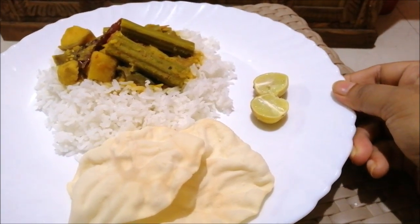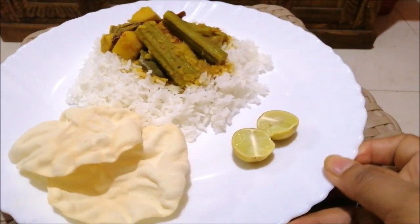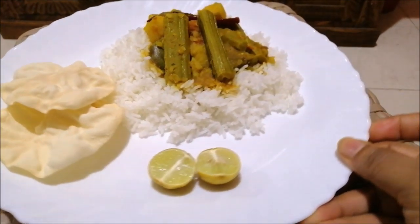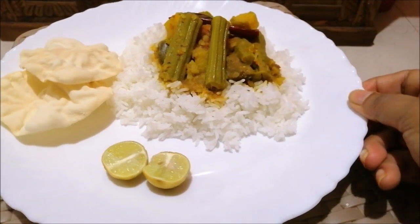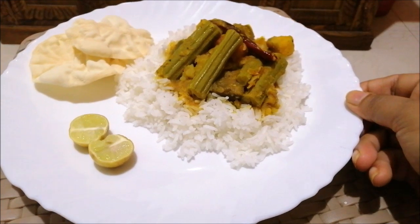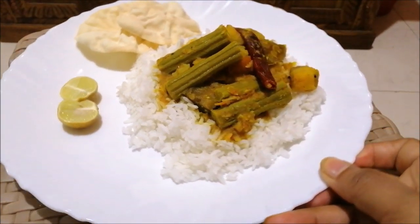It is an ancient kitchen, it is an ancient temple. This dish is served as Mahaprasadam daily. There is a divine dish and a divine connection.